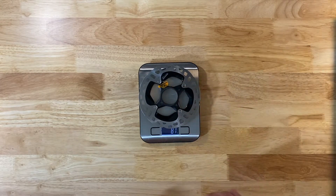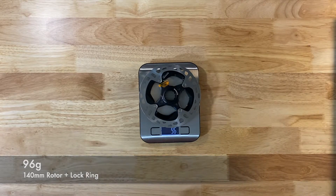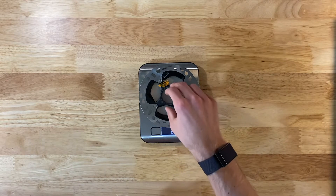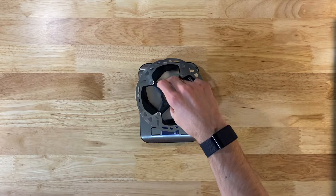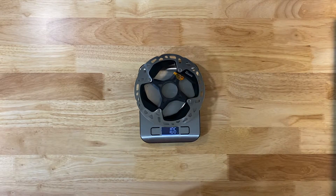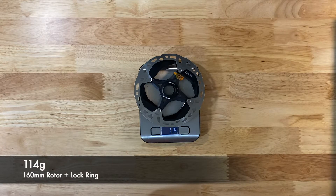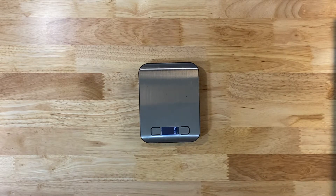The 140 millimeter rotor comes in at 87 grams, and the lock ring to go with it makes it a total of 96 grams. The 160 millimeter front rotor is 106 grams, plus the lock ring takes it to 114 grams — so not bad at all for the extra stopping power you get on the 160.